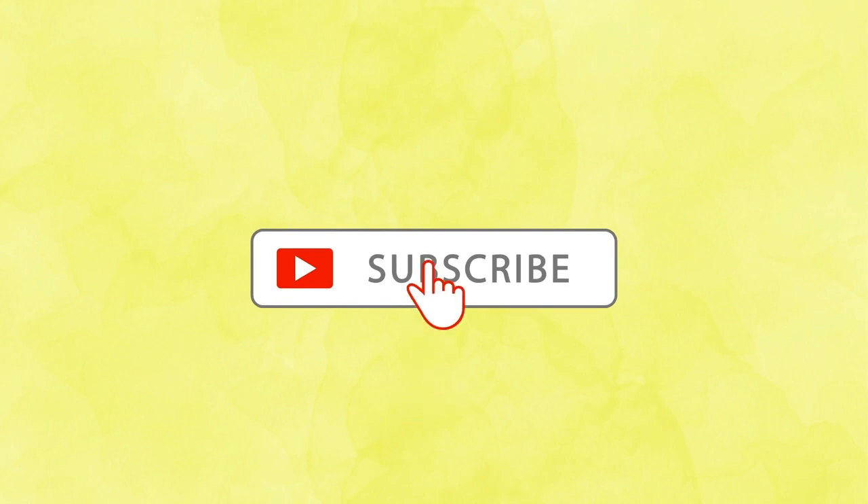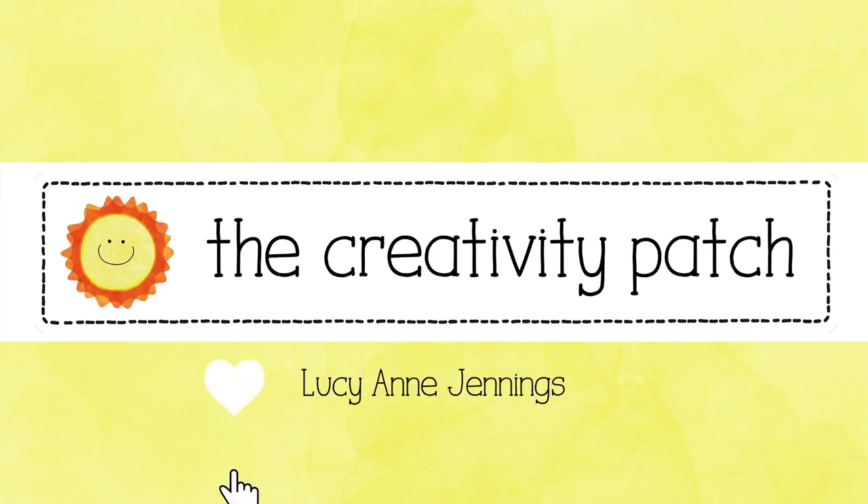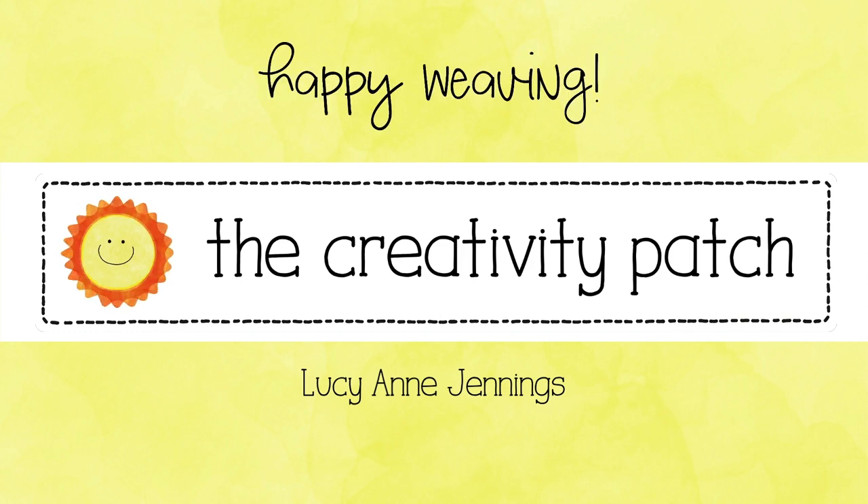If you'd like to learn more about weaving, subscribe to my channel and be sure to check out my website, The Creativity Patch. There's lots more things to learn there and I've got some really fun weaving kits. See you there and happy weaving!